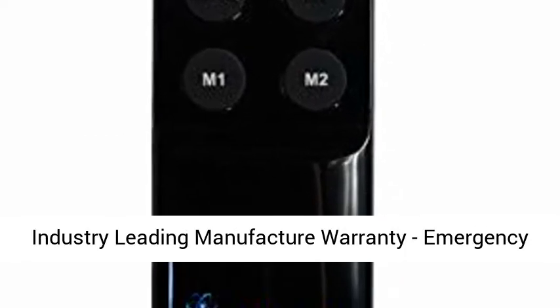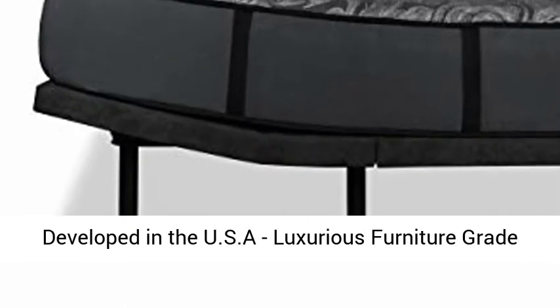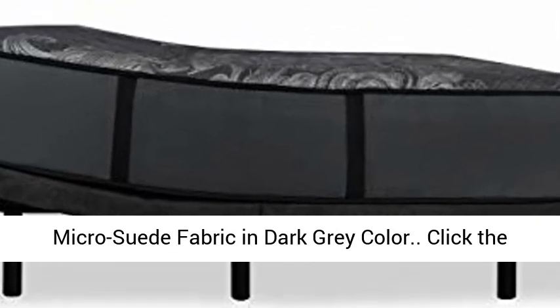10-year industry-leading manufacturer warranty. Emergency battery backup for power outages. Designed and developed in the USA. Luxurious furniture-grade micro suede fabric in dark gray color.